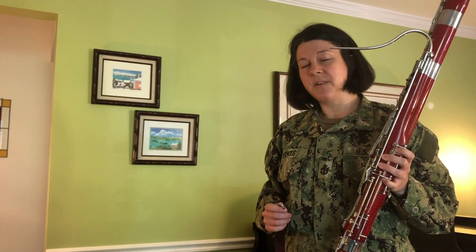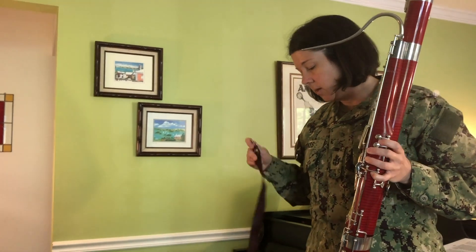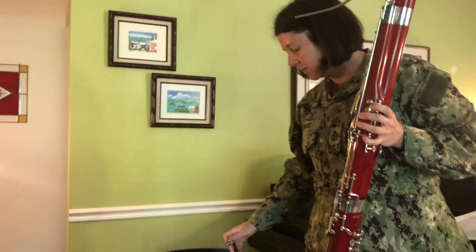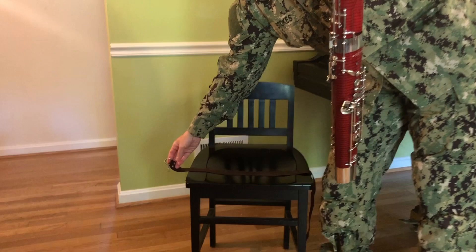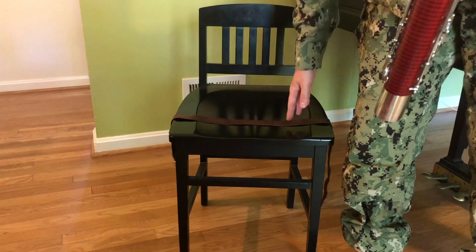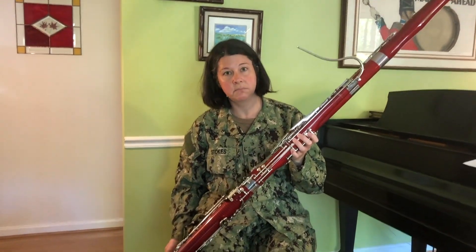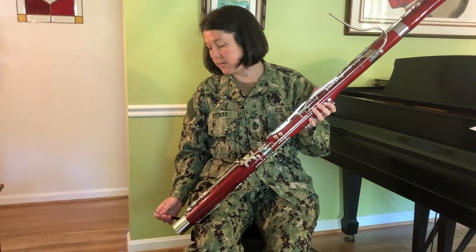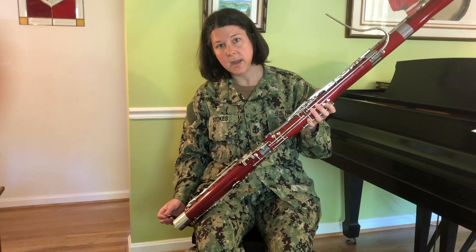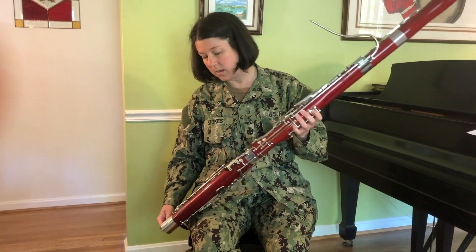There are two ways to hold a bassoon: with a neck strap or a seat strap. Typically we play with a seat strap. You're going to take your seat strap and lay it across your chair with the hook side hanging over the right hand side about six or eight inches. Then you're going to sit on the chair, being sure to apply some pressure with your thighs so the seat strap is solidly there. Then you're going to take the hook on the bottom of the seat strap and put it in the hole mentioned at the bottom of the boot.